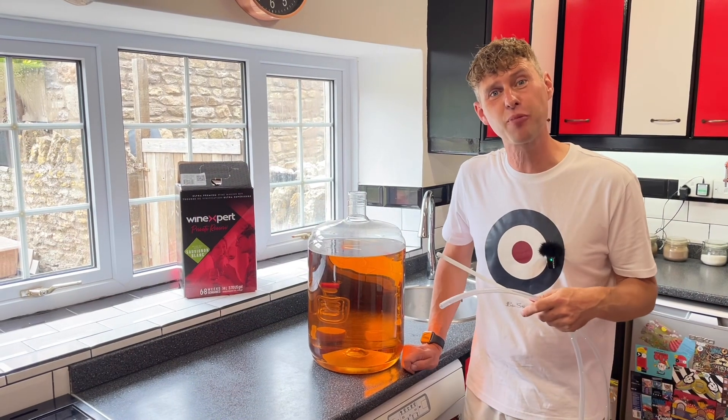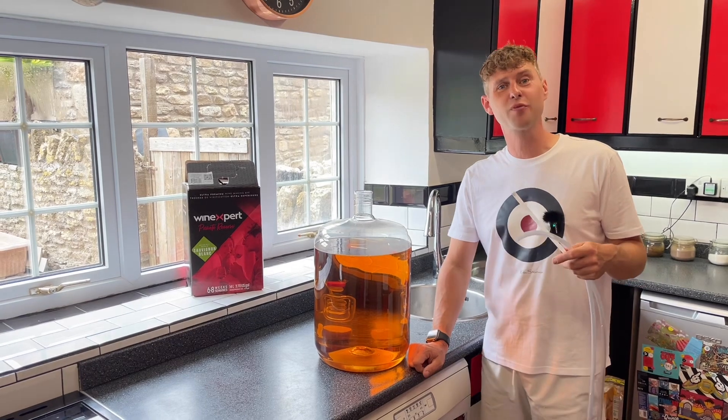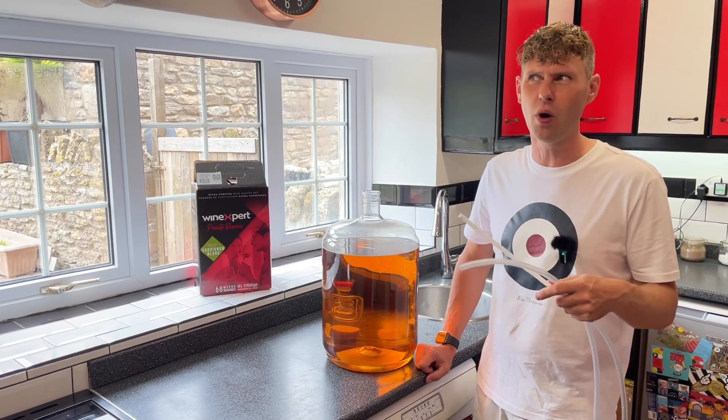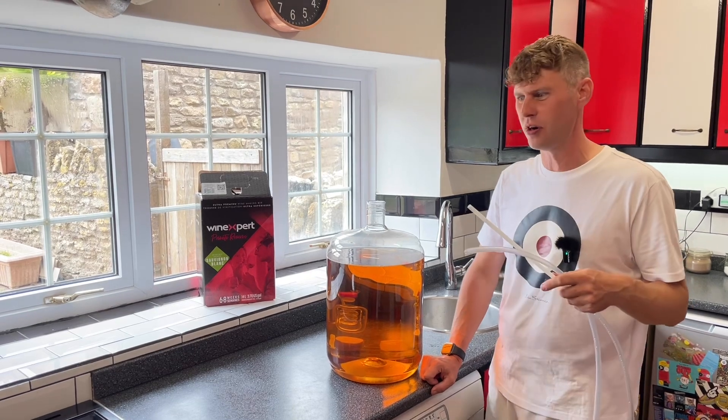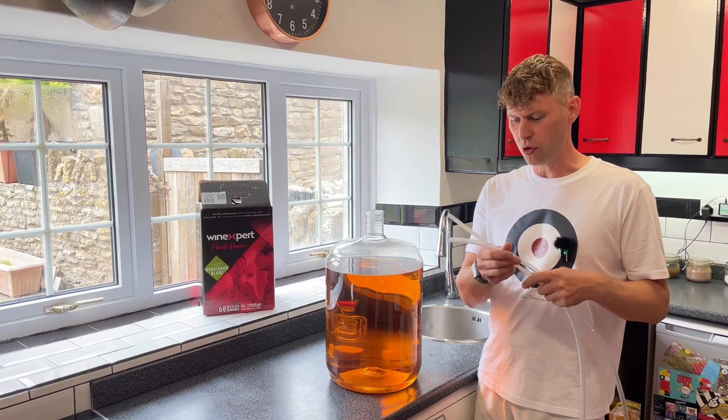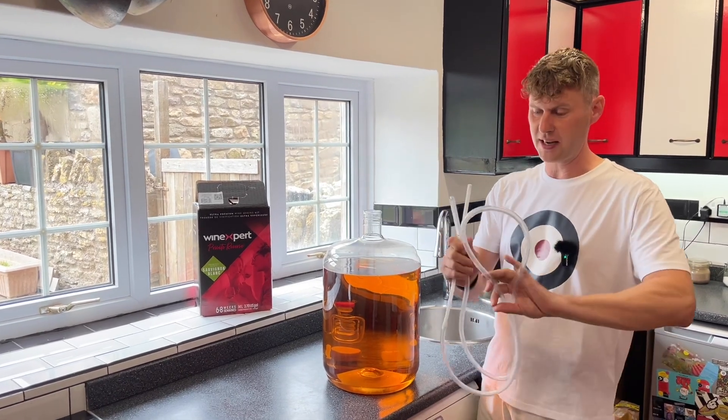Hey guys, it's Davin here at brewbits.com. One of the things we always tell you to do regularly in any of our videos is siphon the wine from here to here, or rack it off. So if you've never ever siphoned before, here's how.